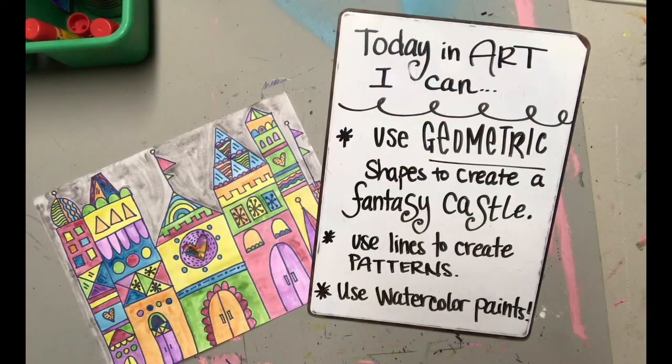Today in art I can use geometric shapes to create a fantasy castle, I can use lines to create patterns, and I can use watercolor paints.